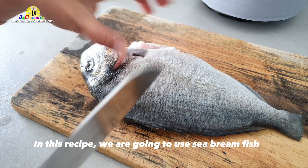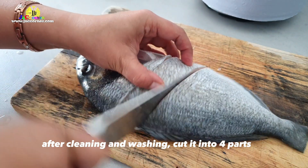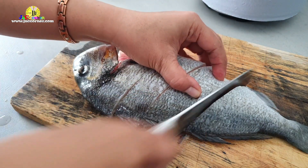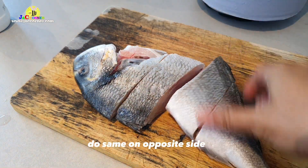In this recipe, we are going to use sea bream fish. After cleaning and washing, cut it into four parts. Then season with salt. Do the same on the opposite side.